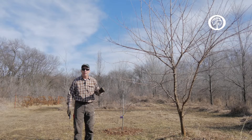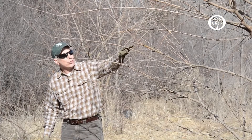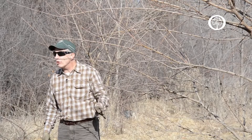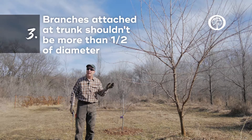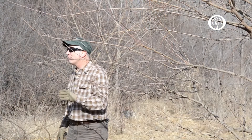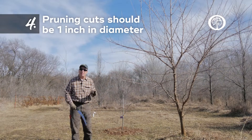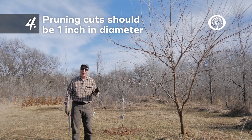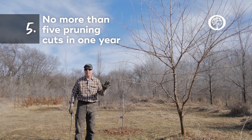The third rule is that we want every branch that's attached to the main trunk to be no more than one-half the diameter of the trunk at the point of attachment. Our fourth rule is that we want every pruning cut to only be one inch in diameter. And finally, we only want to make five total cuts in a year.